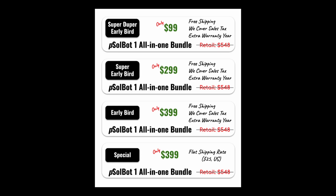The Kickstarter pricing is based on how early you adopt the product. The super duper early bird pricing is only $99 for the all-in-one bundle at very limited quantities. Next is super early bird at $299, then early bird at $399 with free shipping, and finally the special tier at $399 with a flat rate shipping of $25. The earlier you buy, the more money you can save.